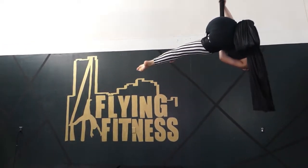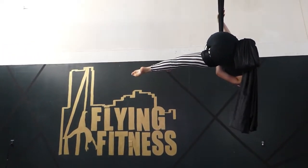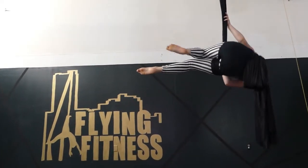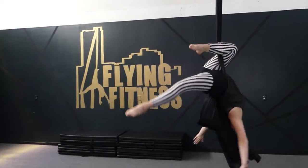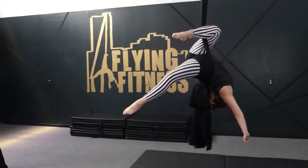From there you're going to lean over kind of like a meat hook or like a hip key position. From there when you're ready, just pop out into gazelle position again.